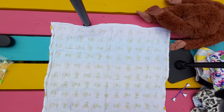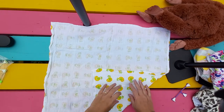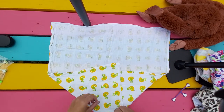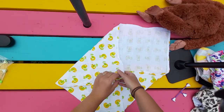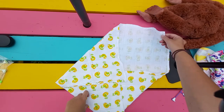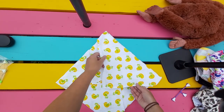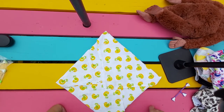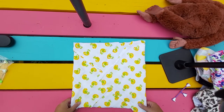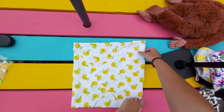The first one is called the Joe fold, which is great for smaller babies. What you do is make your square smaller by folding it in to another square. Now you have a smaller square, roughly, and fold it into three.